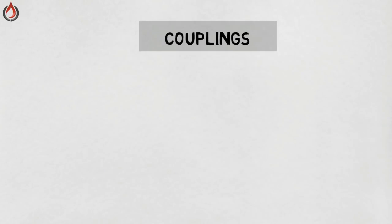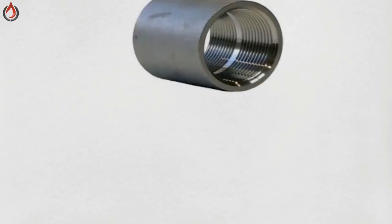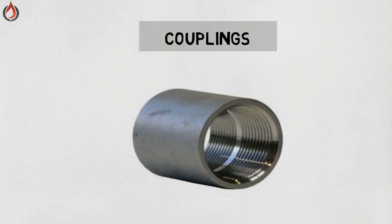Couplings. A coupling is a very short length of pipe or tube with a socket at one or both ends that allows two pieces of pipe or tube to be joined. There are three types of coupling: full coupling, half coupling, and reducing coupling.